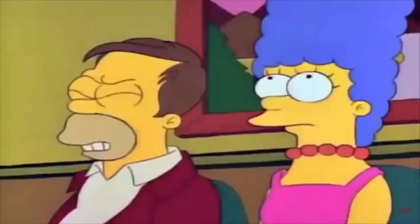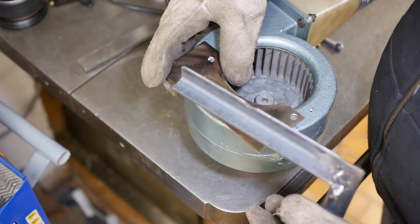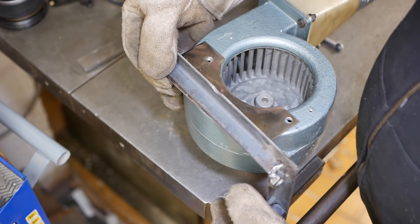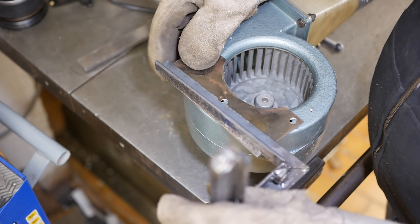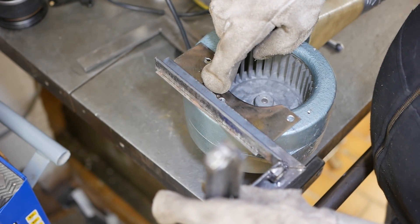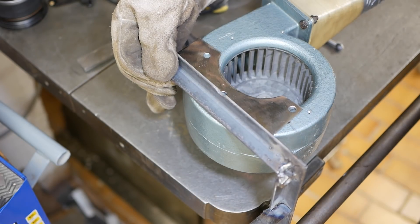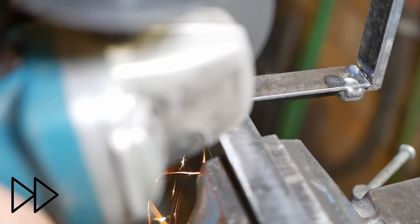Hands up anybody who's ever made something which is like a mirror image of what it's supposed to be out of angle iron. This was supposed to be here to give clearance, but yeah — that piece was supposed to go forward. That's what angle grinders are for. Let's go.